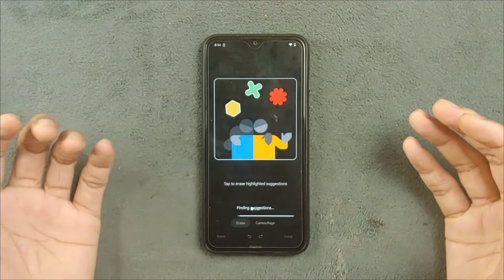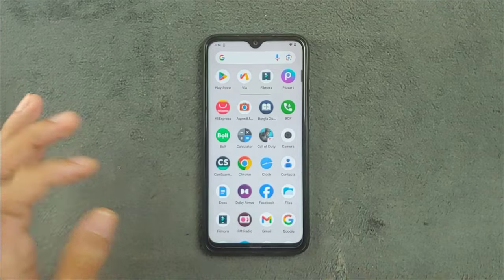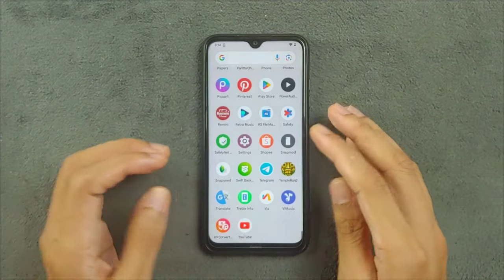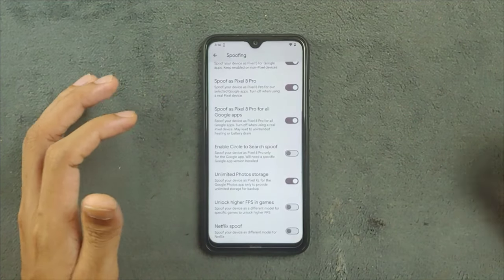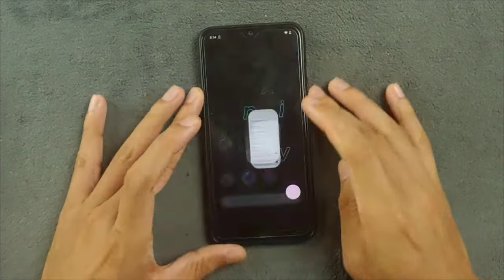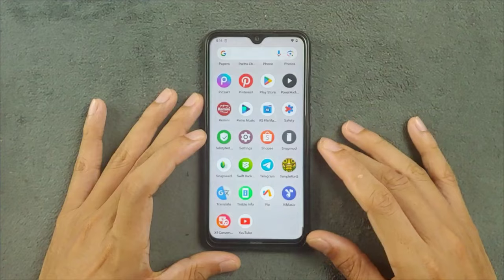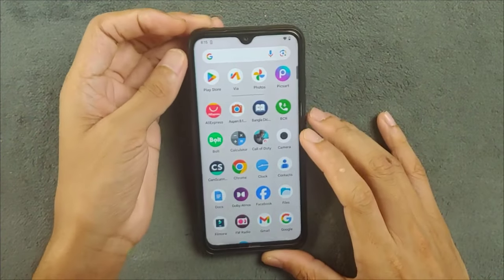However, this feature is not working right now — I don't really know why. Maybe in a future build this bug will be fixed. I have updated the Google Photos app but it's still the same. Maybe it will be fixed in the next build of this ROM. Other than that, I haven't found any issues. Spoofing is working perfectly fine, even the spoofing for unlimited storage in Photos — that's also working.